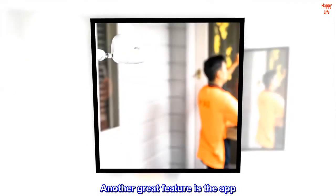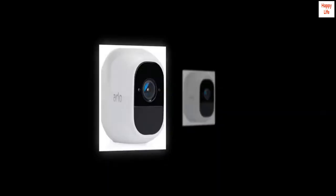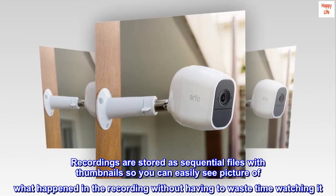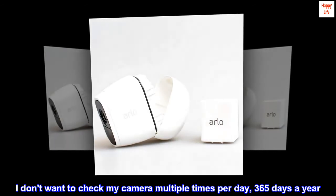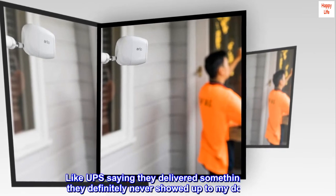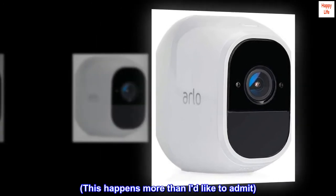Another great feature is the app. I've tried Ring, Logitech, etc. — returned them all. Arlo has the best app. It's organized and has no timeline feature. Recordings are stored as sequential files with thumbnails so you can easily see a picture of what happened in the recording without having to waste time watching it. I don't want to check my camera multiple times per day, 365 days a year — it's stress I don't need. I just want a camera to reference if something actually happens, like UPS saying they delivered something when they definitely never showed up to my doorstep.